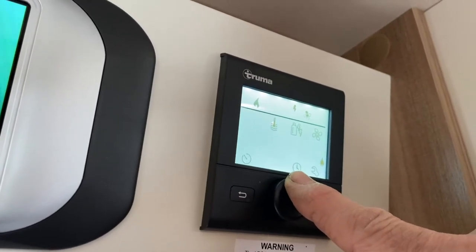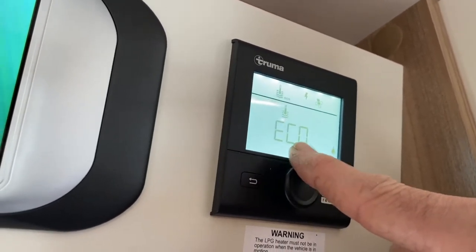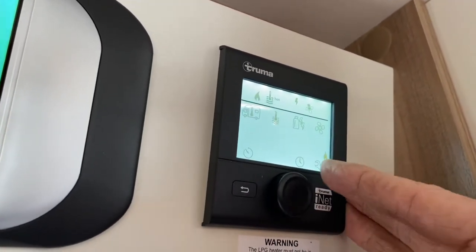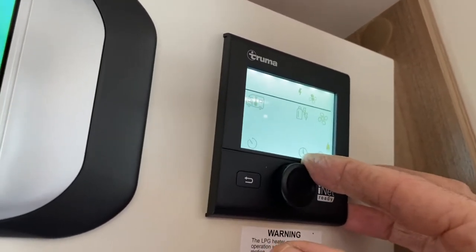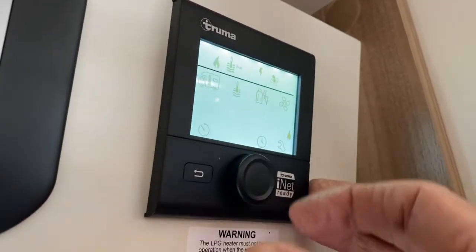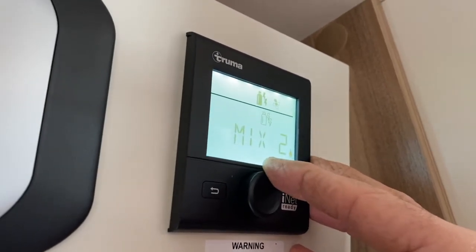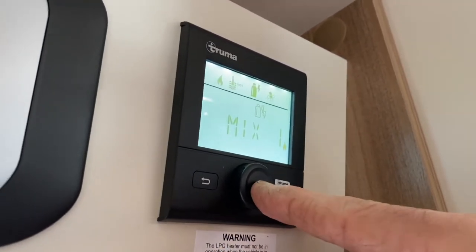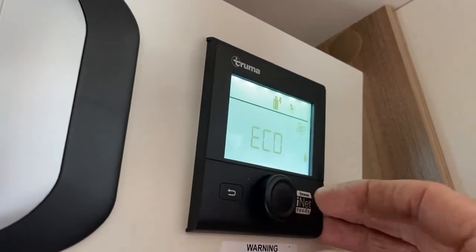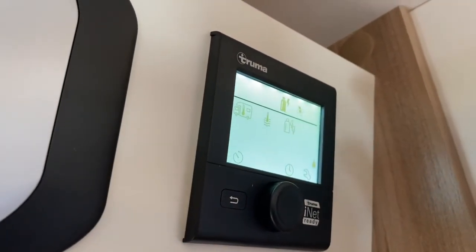I have a flashing symbol and a solid one above it — I'll explain those shortly. Scrolling to the next symbol brings up the hot water setting. It's currently off; I can select eco or hot — I'll choose hot for the demonstration. There's also a boost option but it's rarely needed. Scrolling again to the energy source: currently on electric at one kilowatt, but I can choose two kilowatts or a mixture of gas and mains — I'll select mixture. Then the fan: I can choose eco or high; I'll leave it on eco.